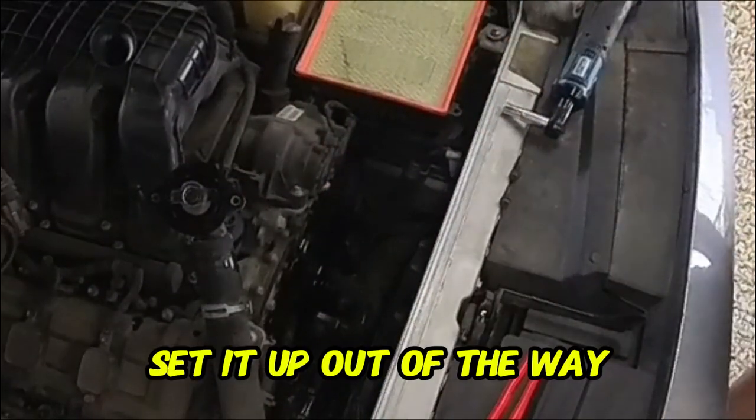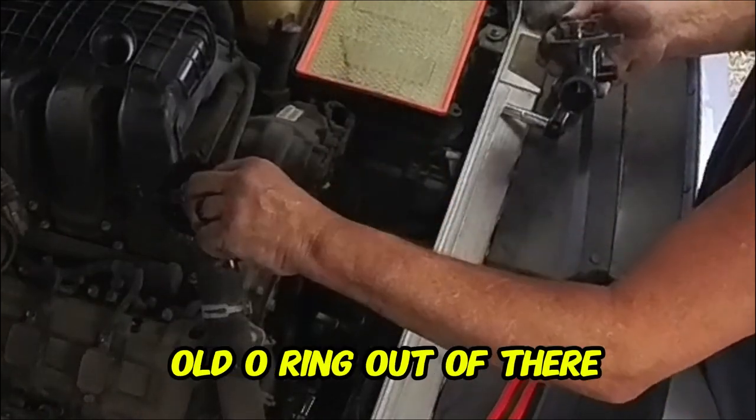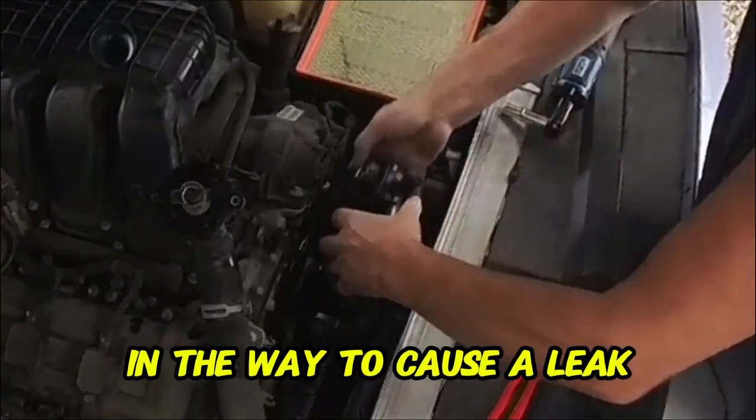Set it up out of the way. Be sure to pull the old o-ring out of there. Make sure all that surface is clean — you don't want anything in the way to cause a leak.